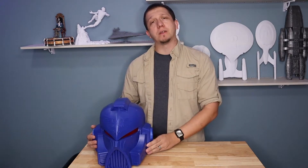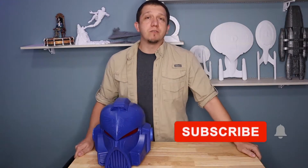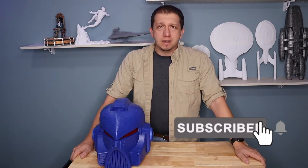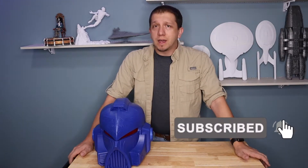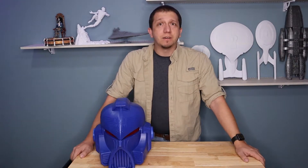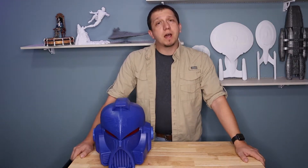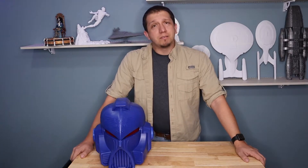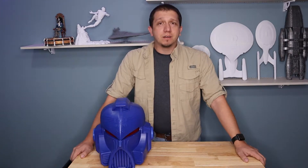Before I hop over there, if you don't mind subscribing to the channel and want to see more cool stuff like this — Mandalorian, all kinds of different things — hit that subscribe button and join the crew. I really appreciate it. Anything you can do to share the channel with friends and family, I would greatly appreciate it. Leave a comment down below if you've got any questions or anything you'd like to see printed, and I'll be glad to talk with you. I reply pretty quick.